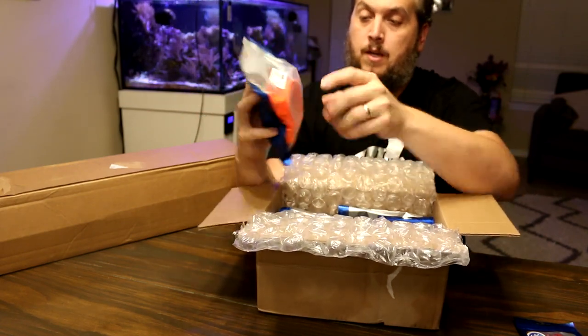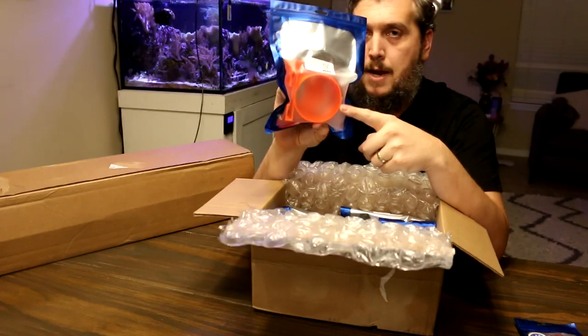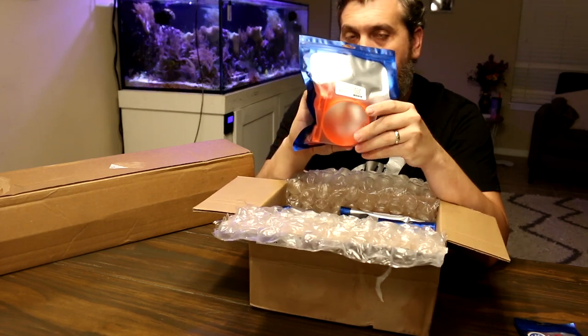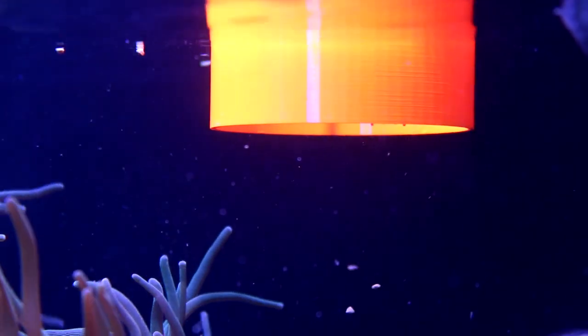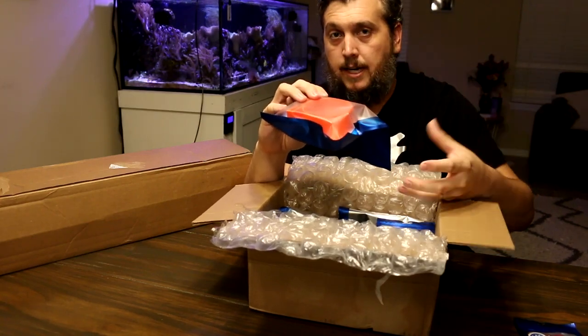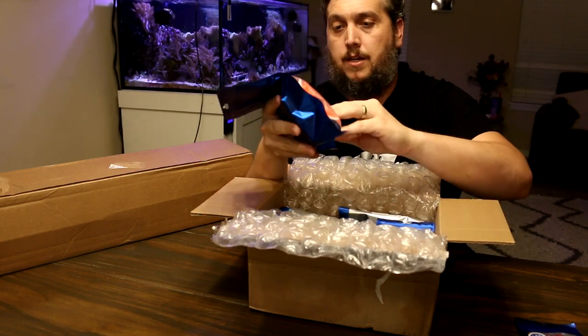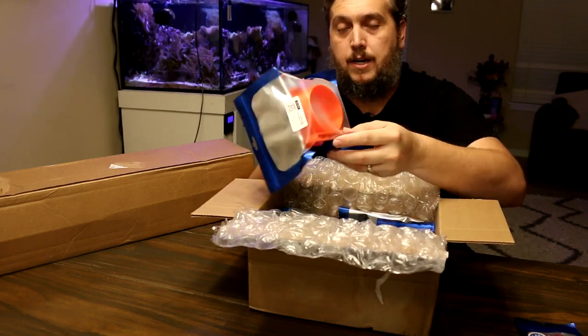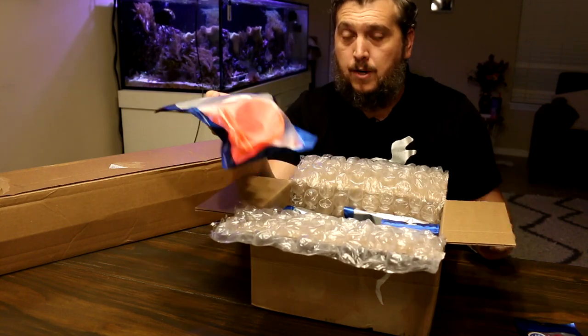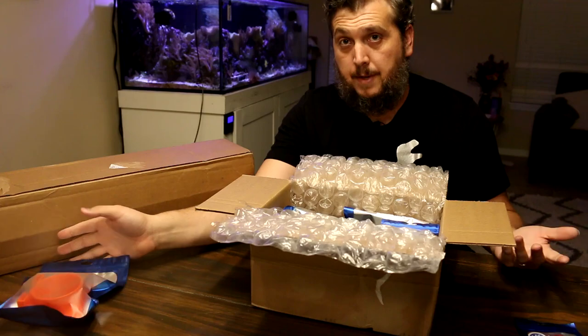This looks like the AFS — the Neptune Apex feeding ring that you can connect directly to your automatic feeder. It will help contain your pellets all in one area so they're not just floating around the surface of your tank. They'll hang out in here and then slowly start to sink. That's a great solution — a nice simple design that solves the problem that we all have in our aquarium when it comes to automatic feeders.